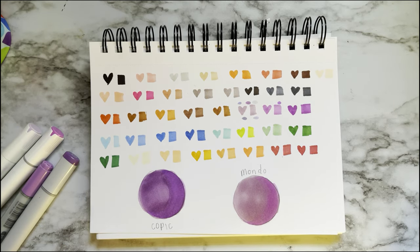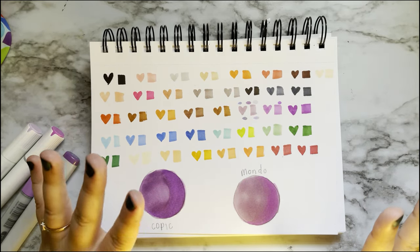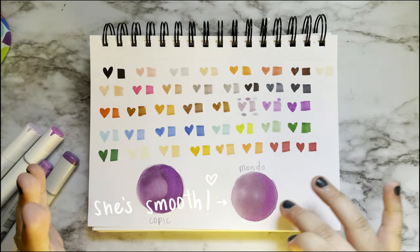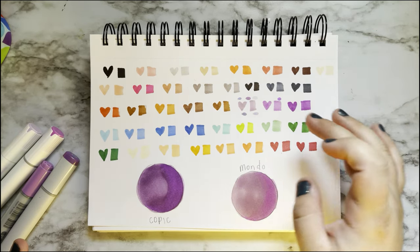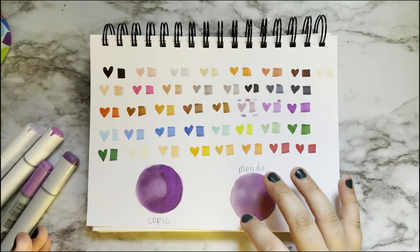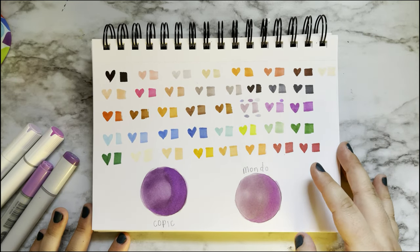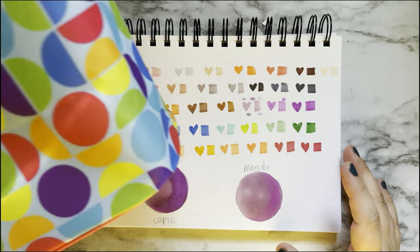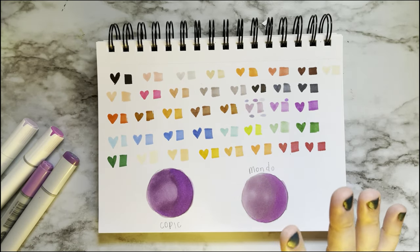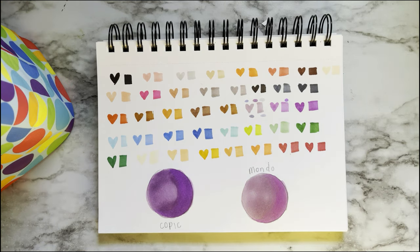The Copic color ended up being way darker fully swatched than it was in the initial dot, but I think you get the idea. Copics blend very nicely with each other, but these Mondo ones I'm very impressed by — that color went down super smooth. The blending is really great considering these colors are actually pretty different in hue; one is more desaturated and one is more vibrant, but they still blended into each other really nicely. Pretty pleased with that so far.